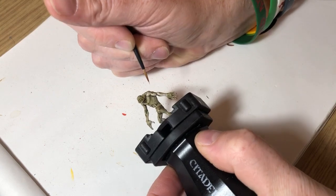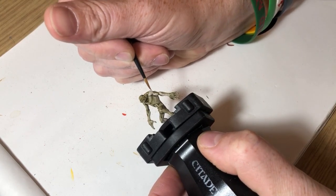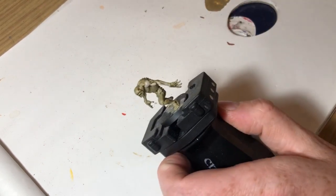So as you can see I'm just layering up over the muscle structure, being very careful not to go into the recesses and taking my time.